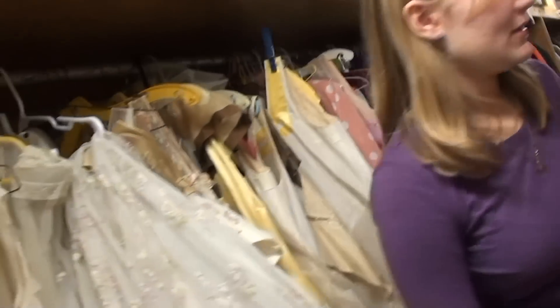This is the costume shop. This is where all of the costumes, shoes, and anything that you put on your body is stored when it's not being used in a show. Some theaters have a props loft like this one. This is the workshop, where set pieces and some props are built and painted.